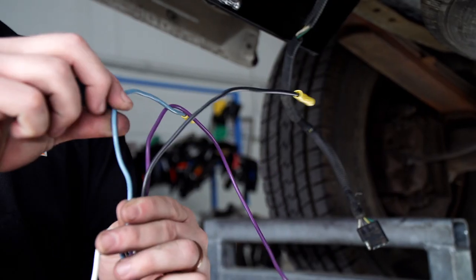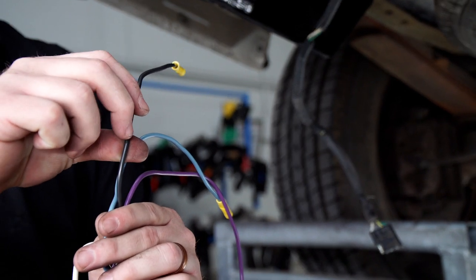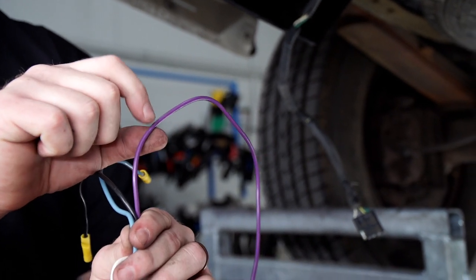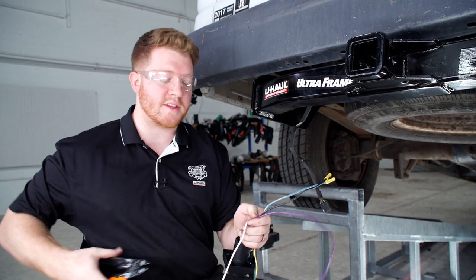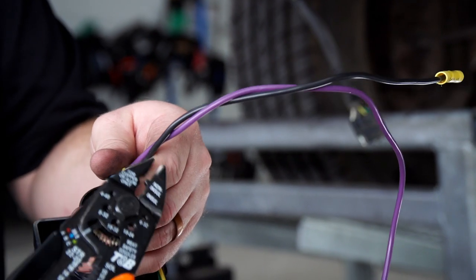We won't be using the blue wire — this is used for a brake controller, which we won't be installing at this time. The black wire is also used for a brake controller or as a power wire. And the purple wire is used for a reverse wire that you can see at times on boat trailers. We will not be using these, so we're going to go ahead and cut those down just so they're out of the way.